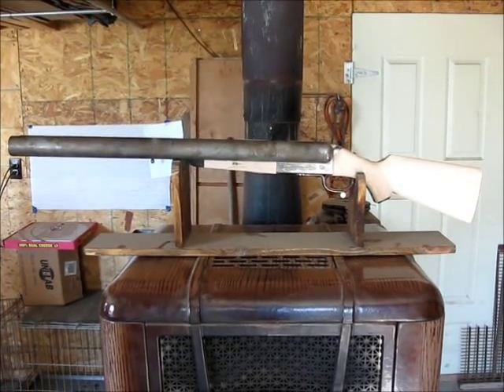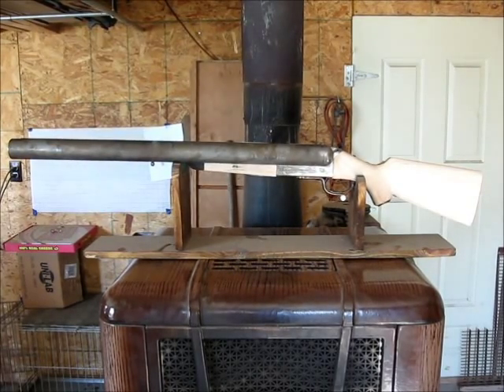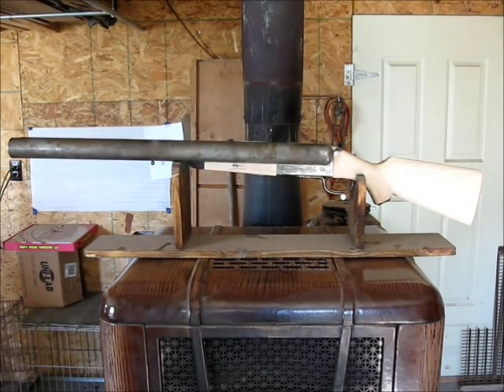I moved it over to get better light to give you an idea of what kind of profile it's going to have. That's basically the overall look. Of course there will be a butt pad on there and everything will be shaped to a more elegant form with proper lines, but that's basically the overall look of the rifle.